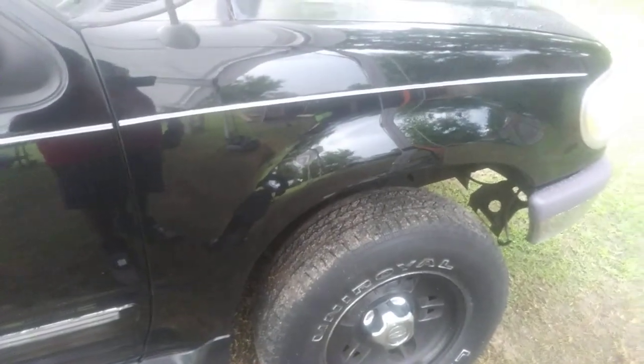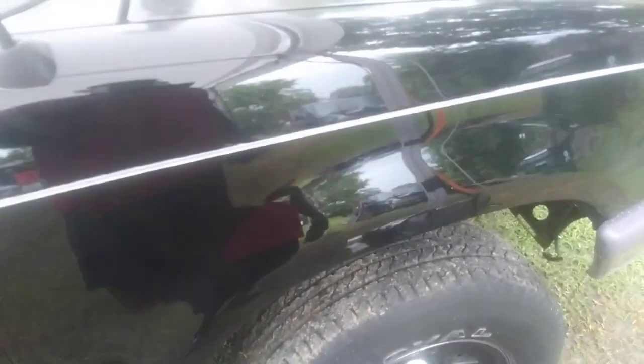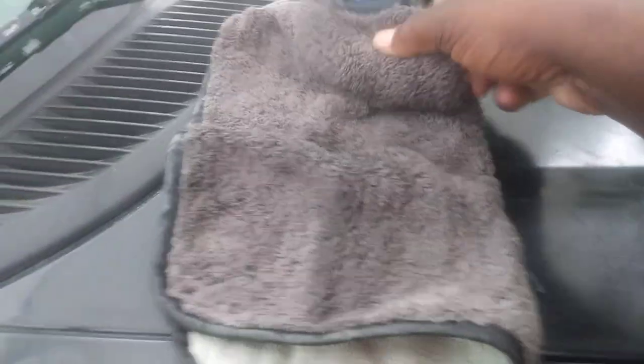I want to share this short tip with you. If you're using Turtle Wax Ice, the new formula Seal and Shine, it works amazing. Makes black look really good as you can see there — adds some extra pop and extra protection.